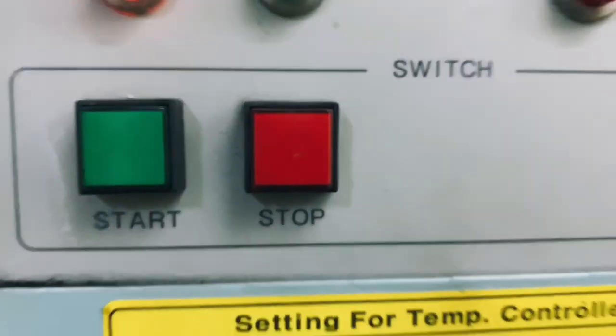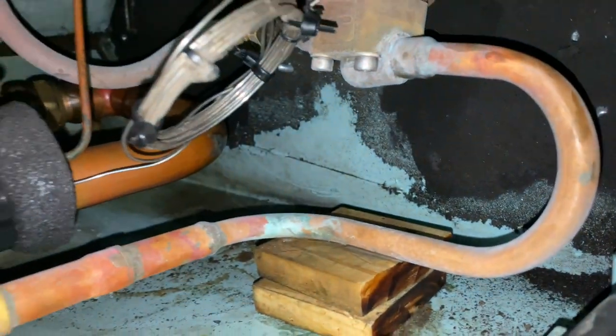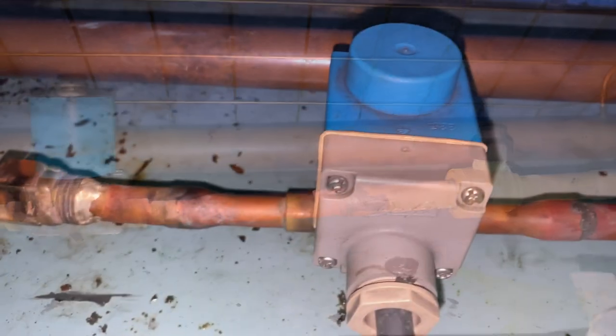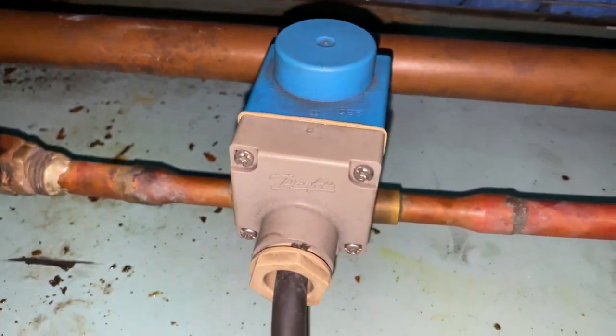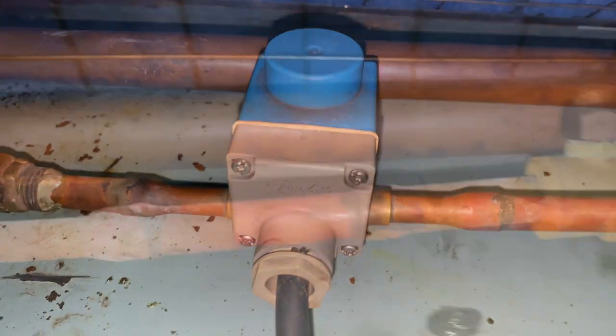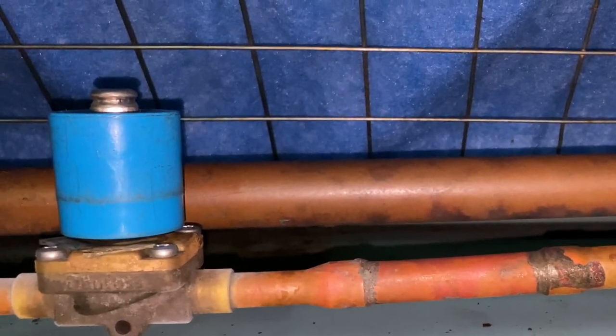Now let's proceed to the troubleshooting. As soon as the system runs, there is icing before and after the expansion valve, and we're getting a low suction pressure — it means that something is blocked on the system. So I removed the solenoid coil to check if it is okay or not.